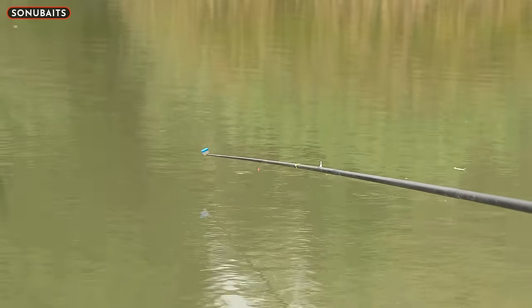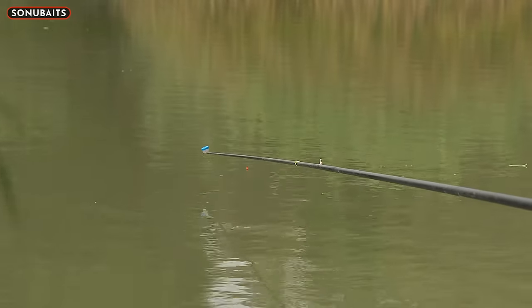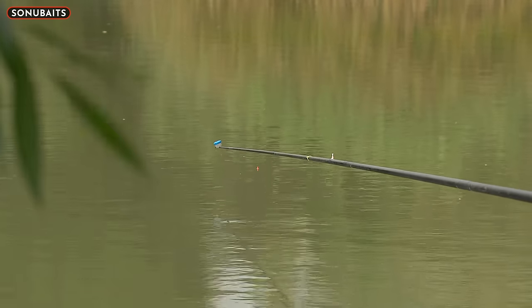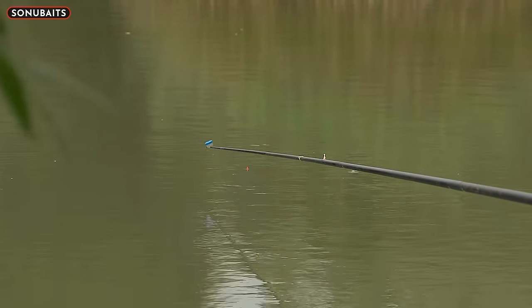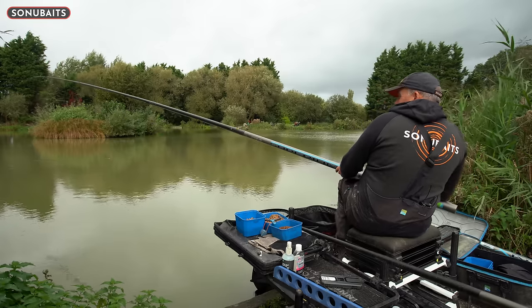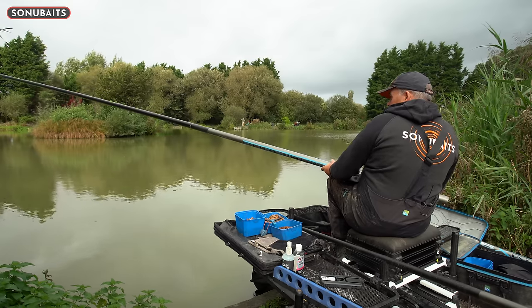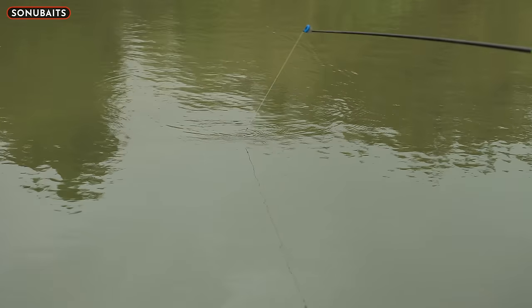It works best on silty, soft bottoms which most lakes are nowadays. The nice thing is there's not millions of roach feeding - I've only had one. It just feels like it's going to go with a quality fish. Get in - hopefully Jake caught that bite on camera - that was like a paste bite. Jake's nodding his head so that was good. And that's what it's all about.